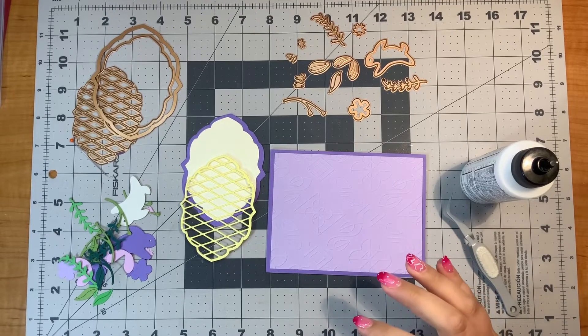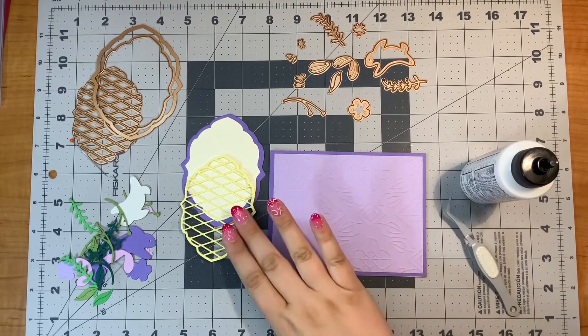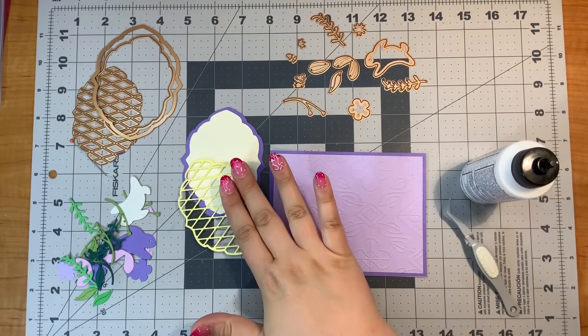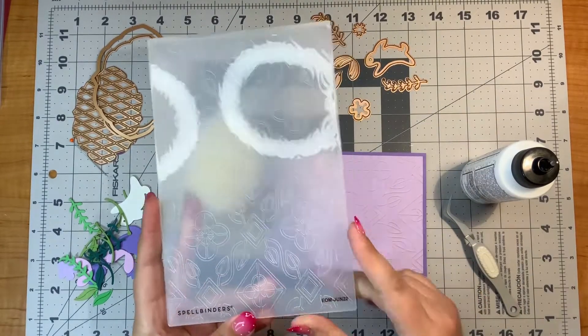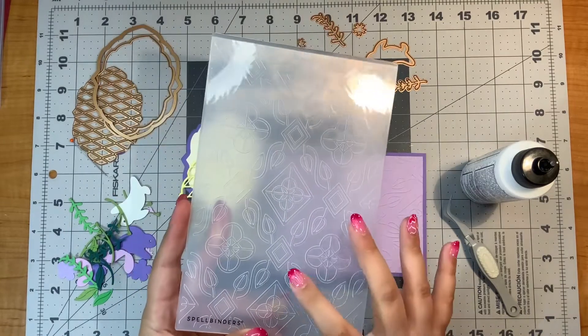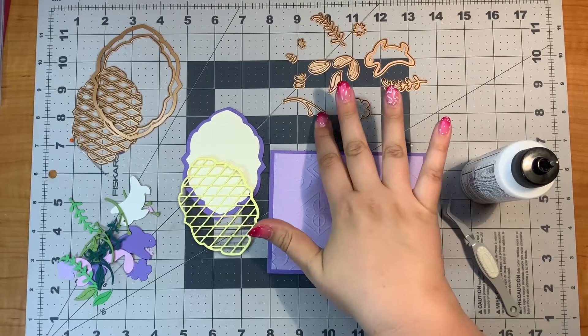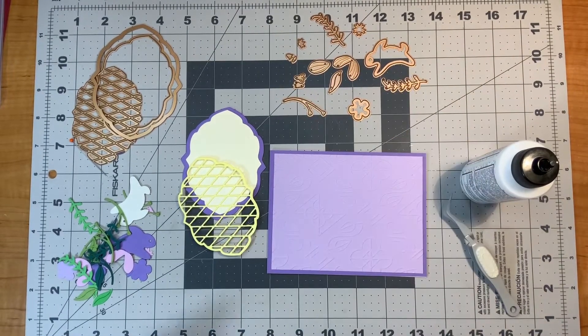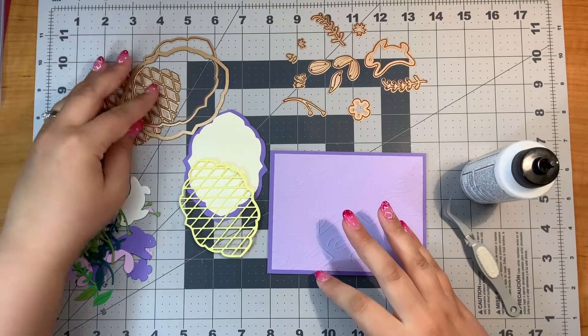Hello everyone, it's Justine. Today I'm going to make an A2 size card using the Spring Label Motif die set. I'm also using an embossing folder from Spellbinders that was from June 2022. If they still have this on the website, I will link it in the description as well as the die set. This die set is geared to Spring since it's called Spring Label Motif.